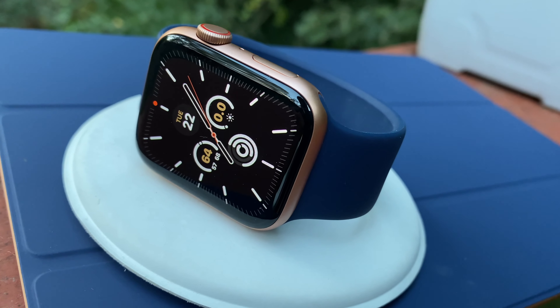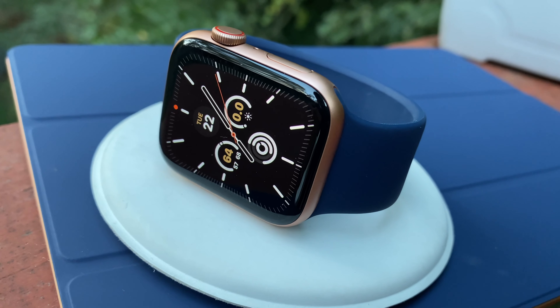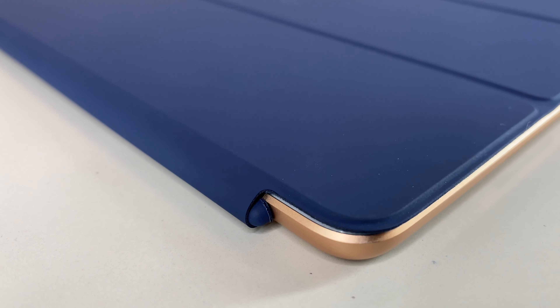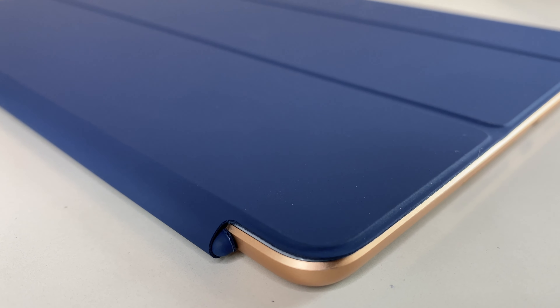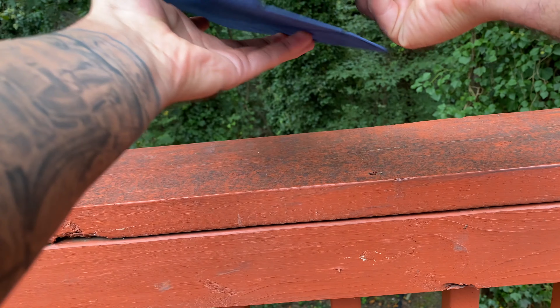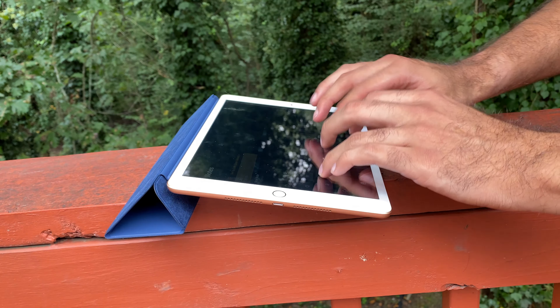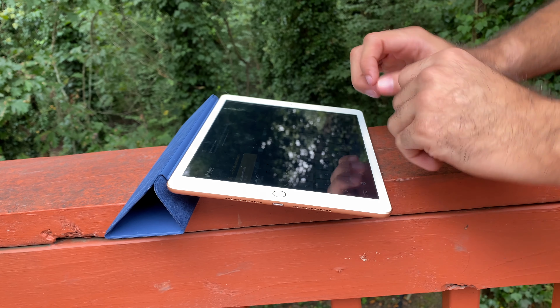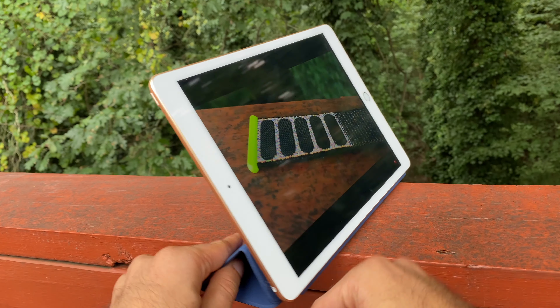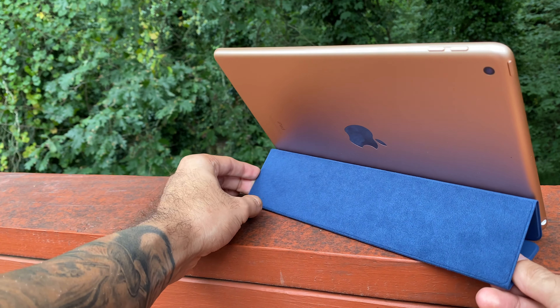Rose gold — technically just called gold on the iPad and rose gold on the Apple Watch. Looking at these straight on, it's hard to ignore the three sections making up the cover. The creases allow the smart cover to fold into two different positions: a lower angle especially useful for typing, or propped up to consume media like Hulu or Netflix. It's perfect for so many scenarios whether you want to set up your iPad on your lap, on a table, or on the bed.